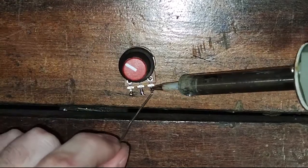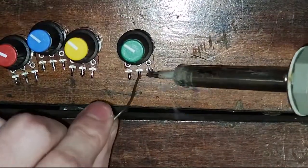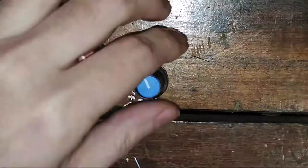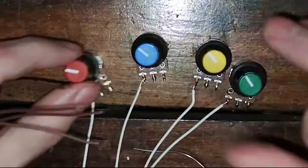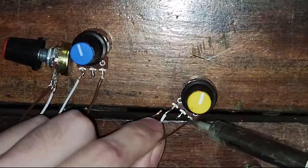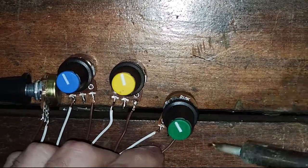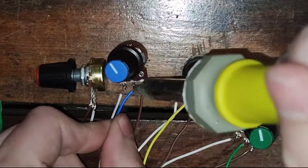Now let's put a bit of solder on each of the potentiometer's legs. Connect each one of the four wires to the right leg of each one of the four potentiometers — this will be their connection to ground. Repeat the process with the other set of wires, now connecting to the left leg — this will be their connection to 3.3 volts. Then connect a seven to eight inch long piece of wire to the middle leg of each of the potentiometers.